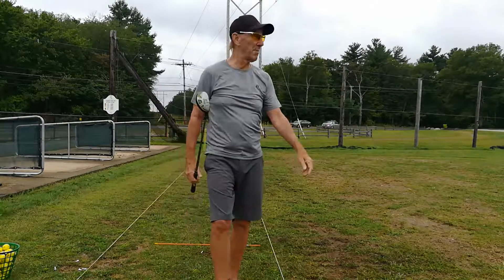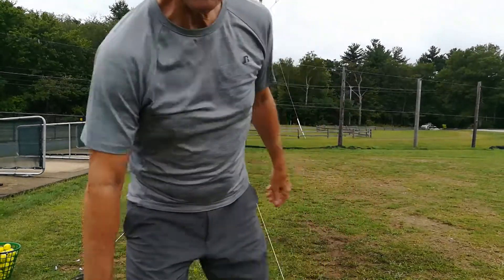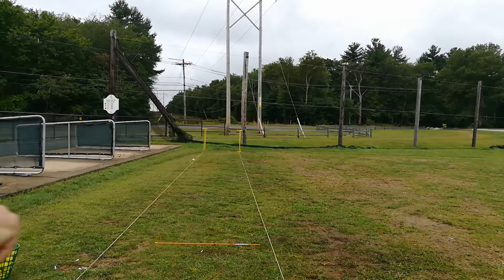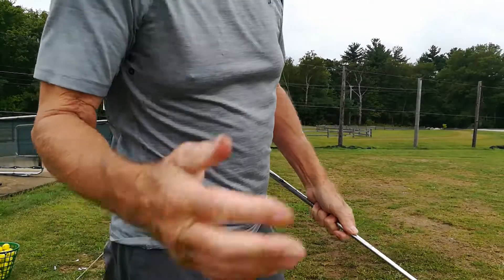Tell you what, I can't hit it any better than that. Maybe draw right to the tree. Not much more you can do. Pretty sure that's my final final.